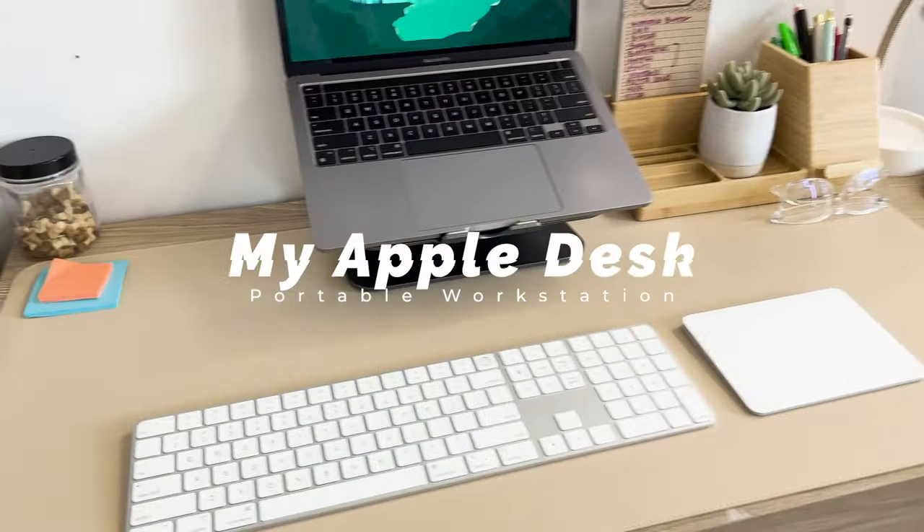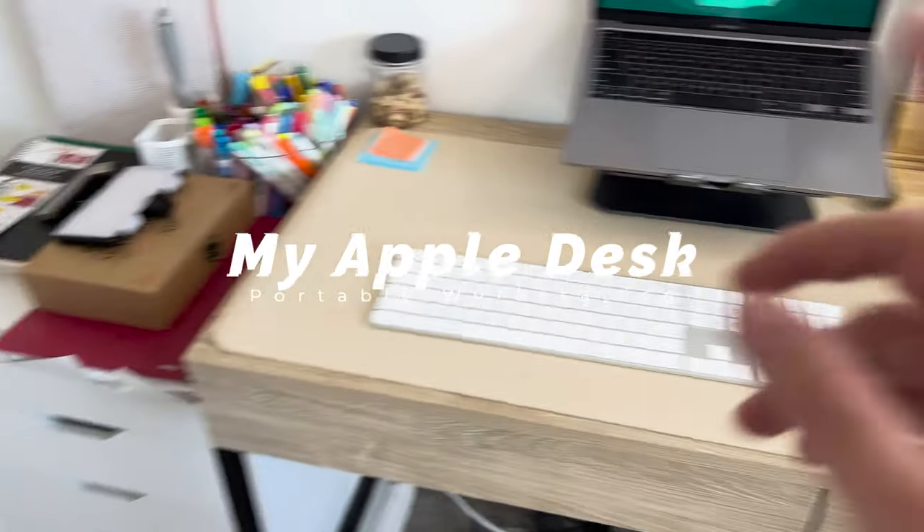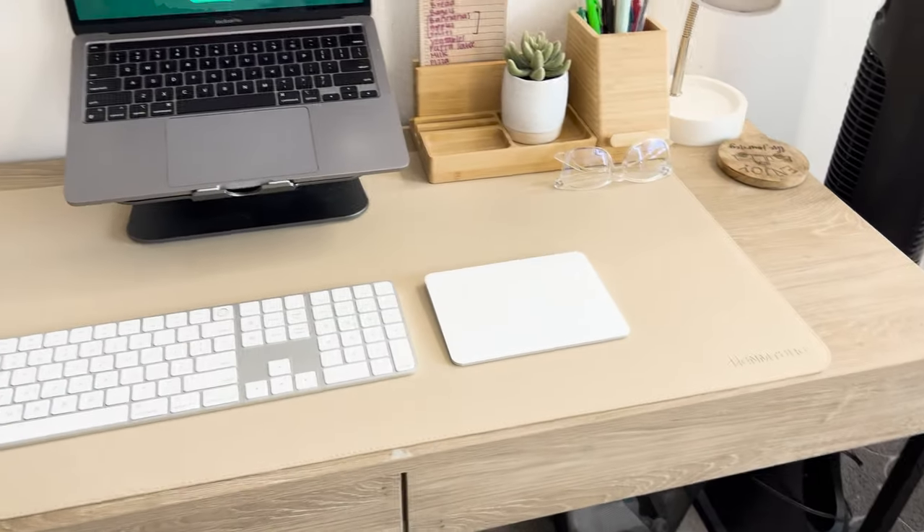Let me know in the comments what you think, and of course be sure to like and subscribe if you love the content. Alright, let's get into it. This right here is one of the desks I'll be using sometimes — it's actually my wife's desk, which she uses for homework or something like that.